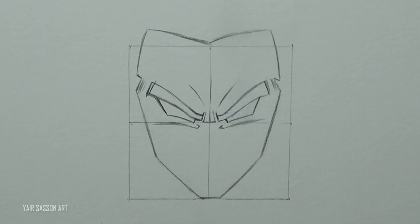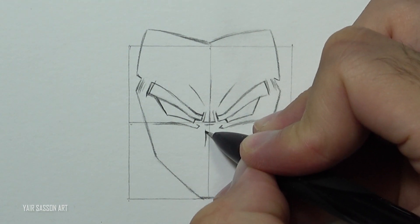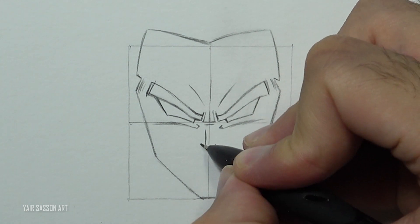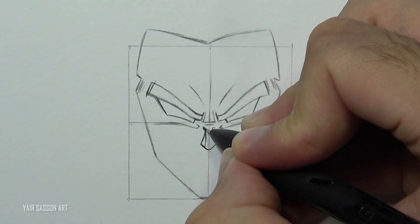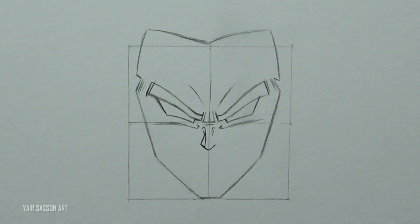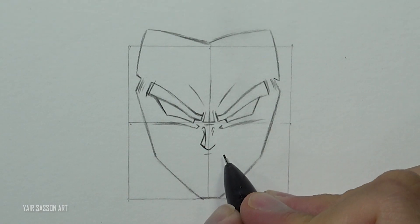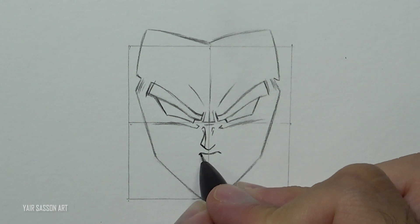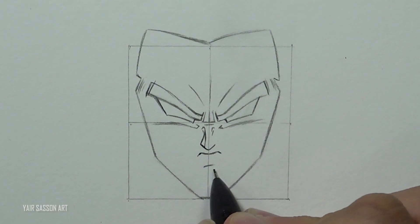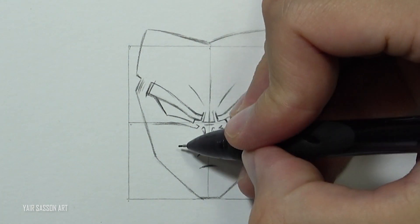Next we're going to draw Broly's nose following these steps — we've got five lines — and we'll add some wrinkles above. Then we're going to draw Broly's mouth by using three lines; basically draw the letter M, and make sure to draw it very close to the nose. Next we're going to draw his bottom lip and two curves on each side to mark the cheekbones.